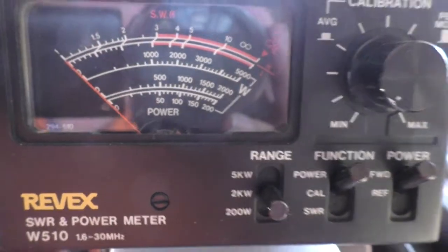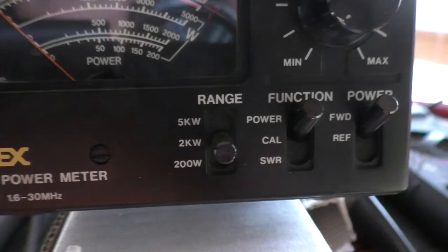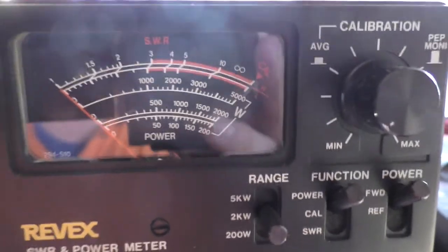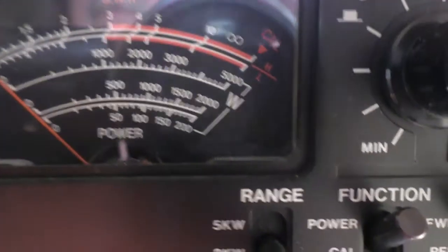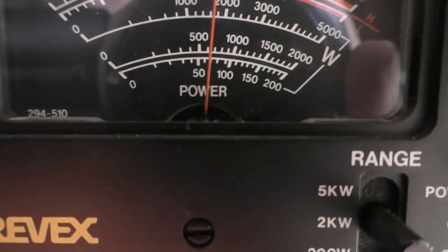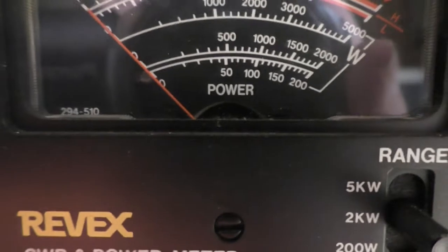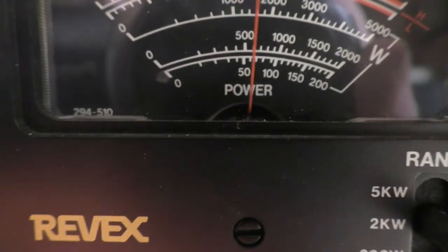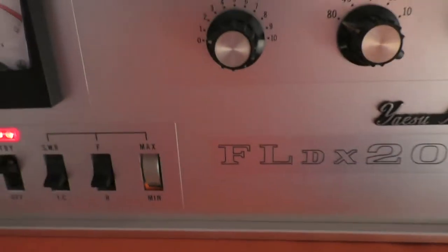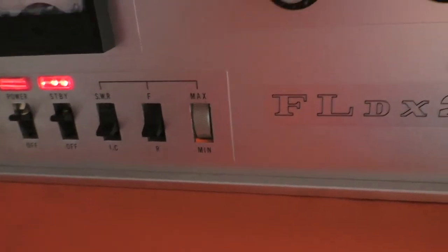I'll have to put it on a Bird meter and see how this compares, but as you can see this is on the two kilowatt range. Forward power — there's a bit of glare there, but if you can see the meter... there we go. Right now if I press the PTT, you can see that's going up to about 600 watts. So the 2000 watt range is the second one up — it's going up to about 600 watts.